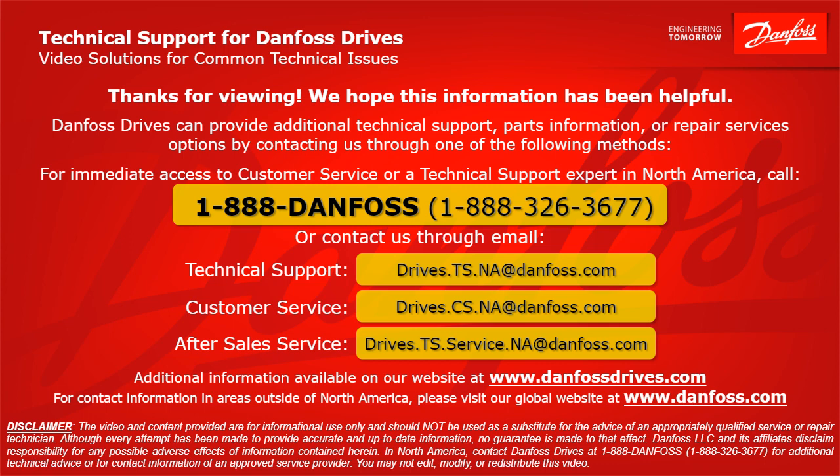For immediate access to customer service or a technical support expert in North America, call 1-888-DANFOSS or 1-888-326-3677, or contact us through email. For technical support, the email address is drives.ts.na@danfoss.com. For customer service, the email address is drives.cs.na@danfoss.com. For after-sales service, the email address is drives.ts.service.na@danfoss.com. Additional information is also available at www.danfossdrives.com. For contact information outside of North America, please visit www.danfoss.com. Thanks again.